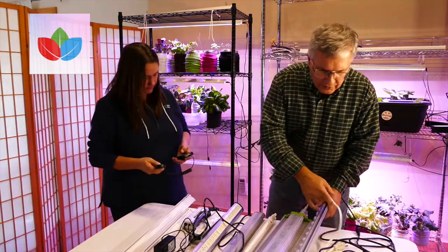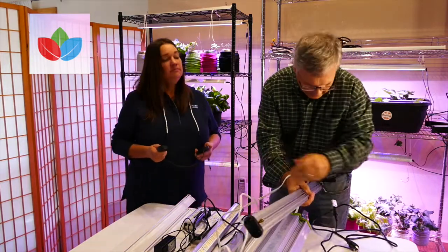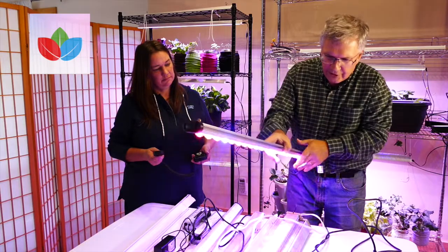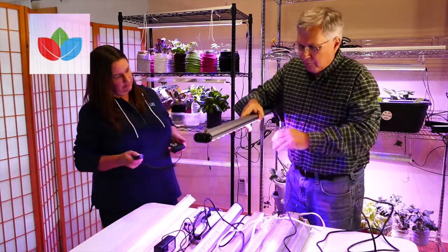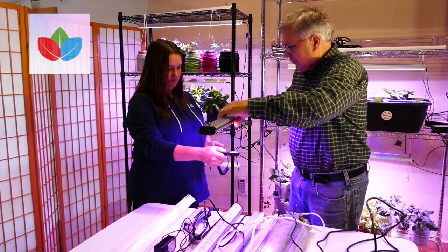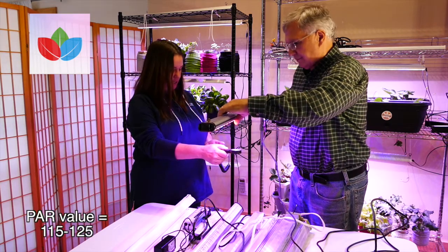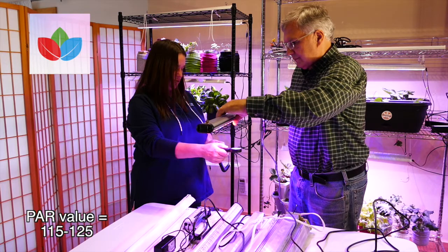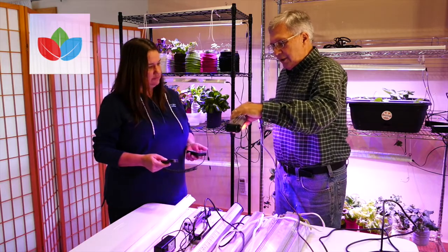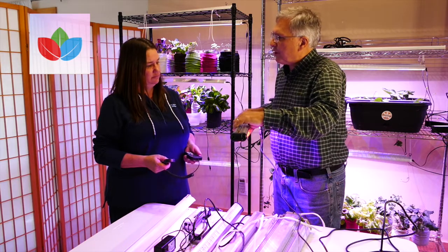This first one is a light we bought from a company in California. You can see this light has a lot of blue and red in it. Holding it roughly 8 to 10 inches away — what are you getting there? About 115 to 125. So remember I mentioned between 50 and 150 — this light would be ideal for starting plants, but probably not really very good for growing a plant to full maturity.